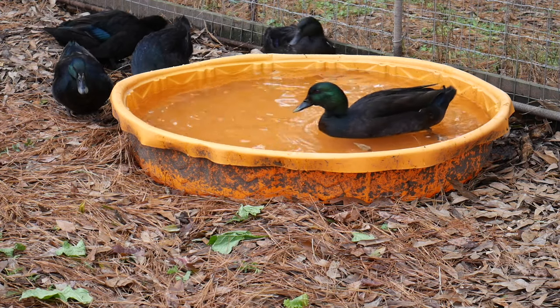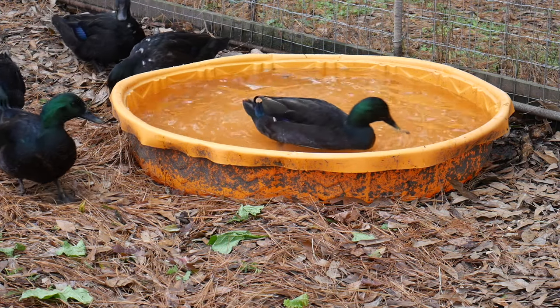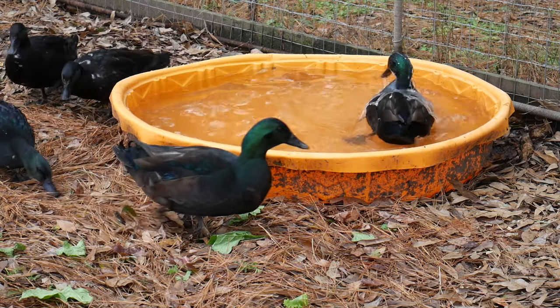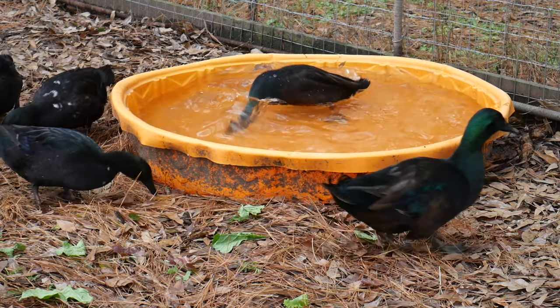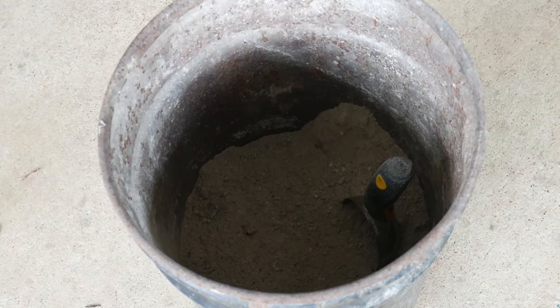Waterfowl, like ducks and geese, will bathe in water, drowning the parasites. Sometimes under domesticated conditions, your birds will be unable to deal with the mites and lice naturally. So what can you do?